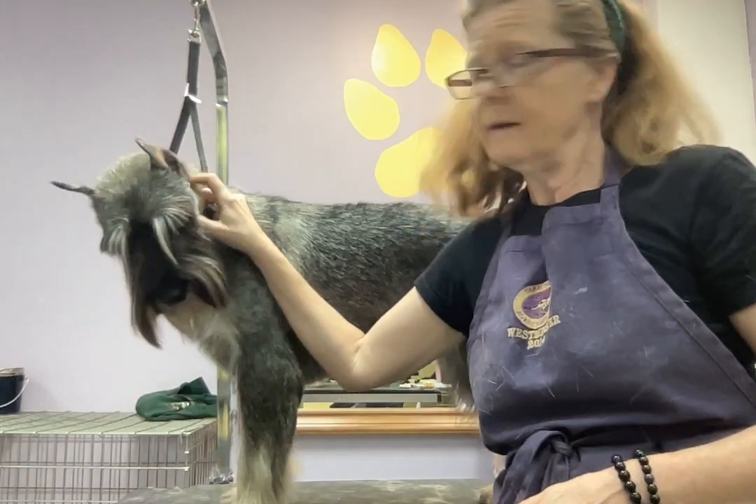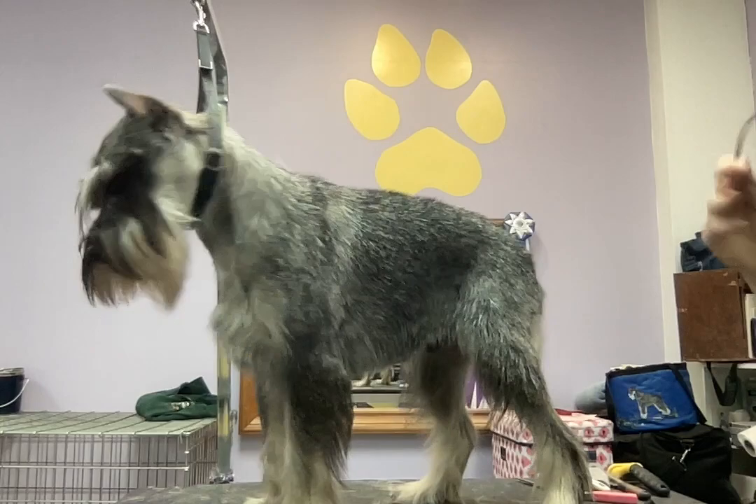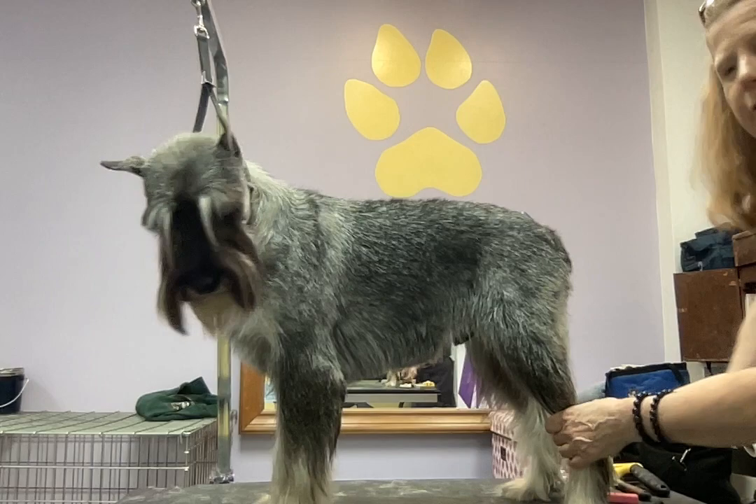Hello everybody. I'm going to do a video here with Mr. Sumo about trimming the underline, and hopefully I'll be able to get the angle right so you can see it and I can still scissor it. I'm definitely learning some new angles to do some trimming.